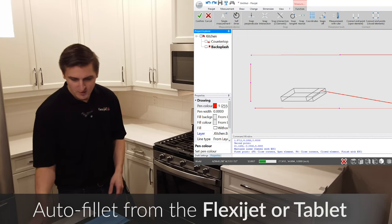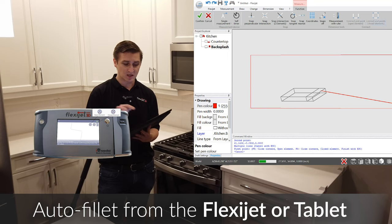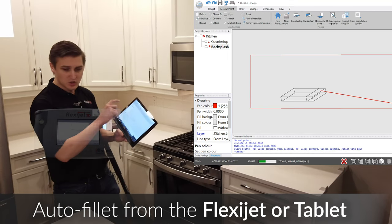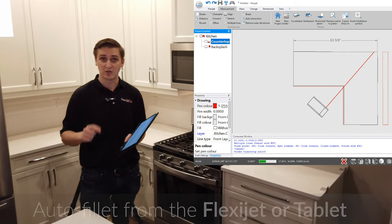Just like you saw me do from the screen of the FlexiJet, I can also do this from the screen of the tablet here — I'm going to connect these corners together. As you can see, we've measured a rectangle on the screen and we've also measured our countertop in two dimensions.